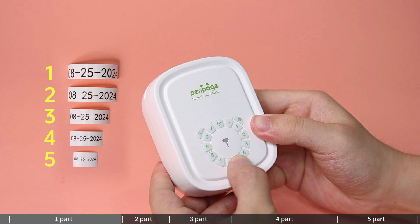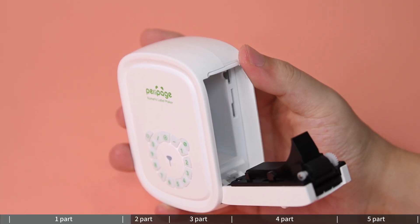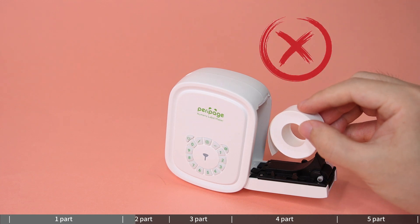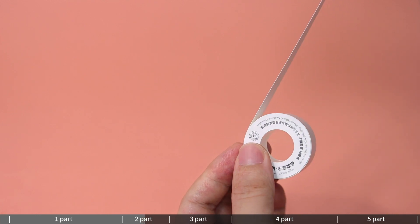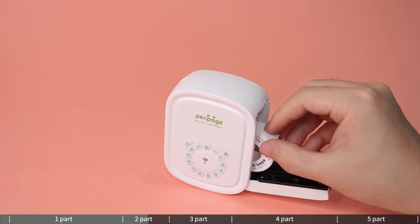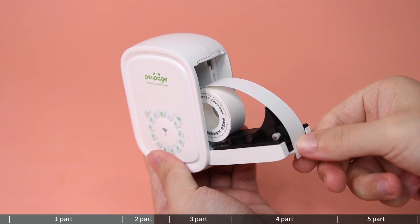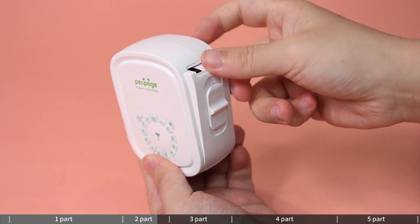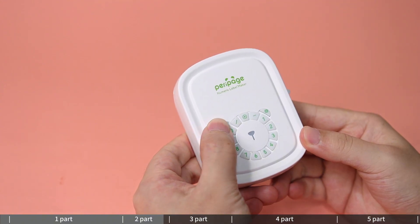To install label paper, slide the switch down to open the paper cover. The wrong way of installing the paper is when the start of the tape is facing inward. The right way is to keep the start of the tape facing outward. Note: to ensure the machine prints properly, leave 2 to 5 millimeters of paper outside the machine. Press the power button for 2 seconds to power on — white light constantly on.